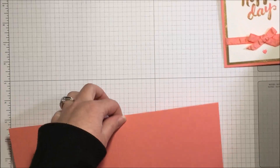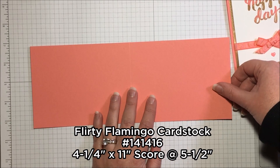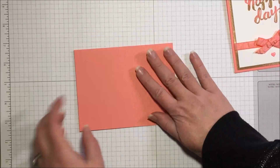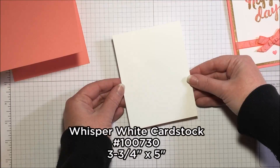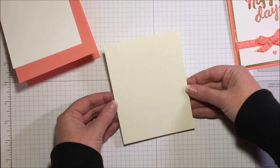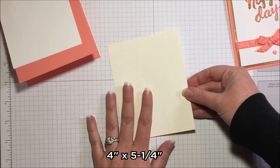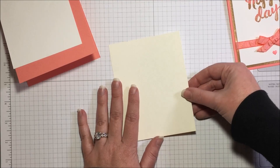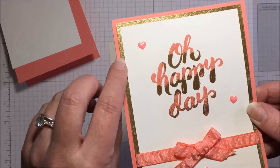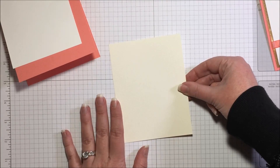The supplies for this card: I have a piece of Flirty Flamingo cardstock — that's from the 2016-2018 in colors — cut at four and a quarter by eleven and scored in the middle at five and a half, so that is our card base. This piece of Whisper White measures three and three quarters by five. And I have a scrap piece of Very Vanilla that measures four by five and a quarter. We're not actually going to use the vanilla, but you could use any lighter colored cardstock you'd like because we're going to do the gold textured edge around our card.